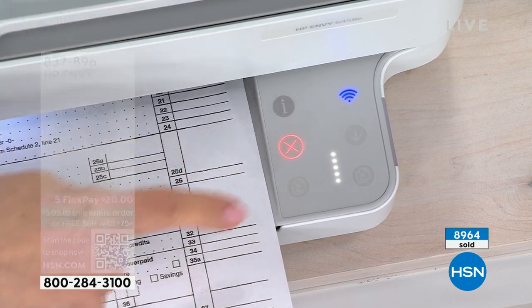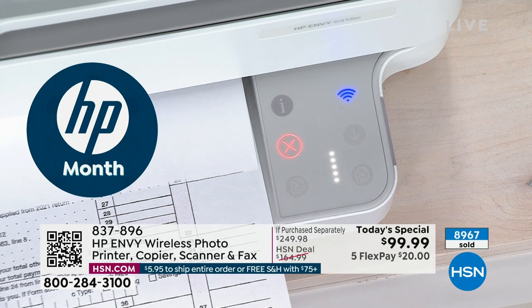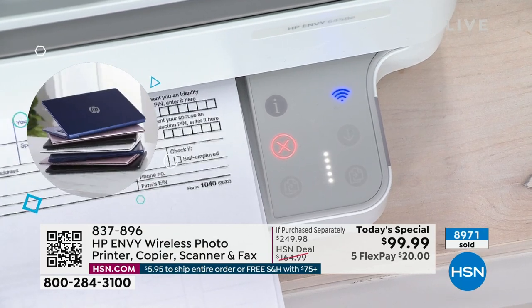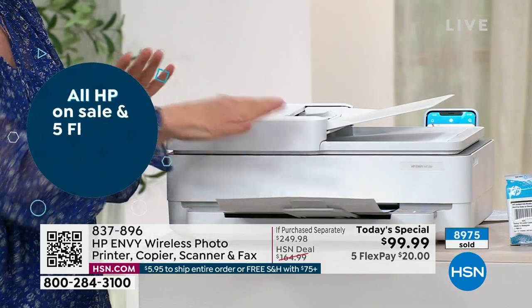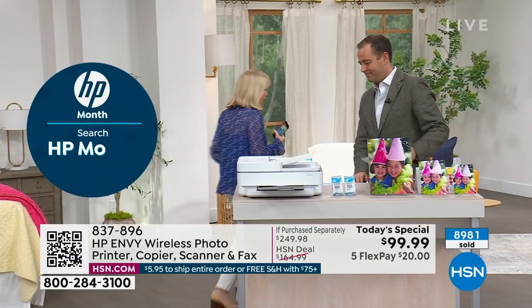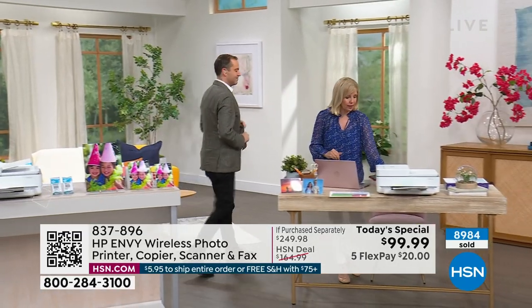These buttons only light up when the unit knows there's a function available. When you open the scanner tray, they automatically come on. It's very sleek, very high-end, with an illuminated beam underneath. It also looks great in the office — let's come over to the office area so you can see the scale of what it looks like.